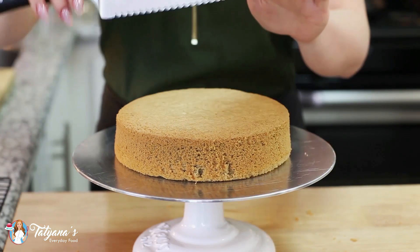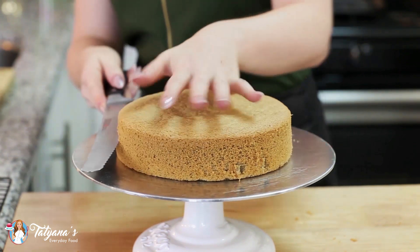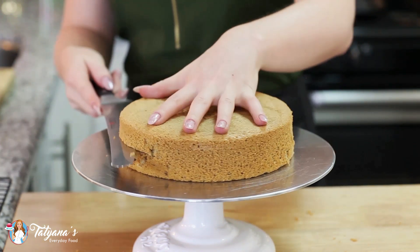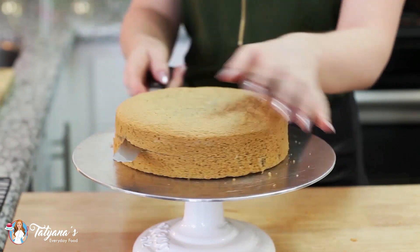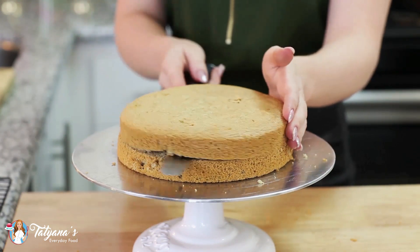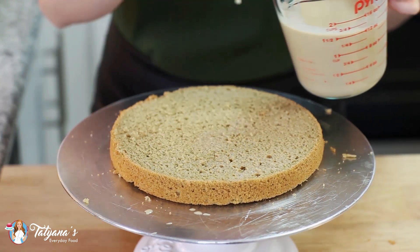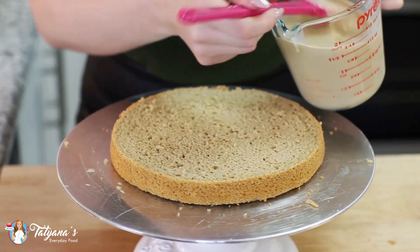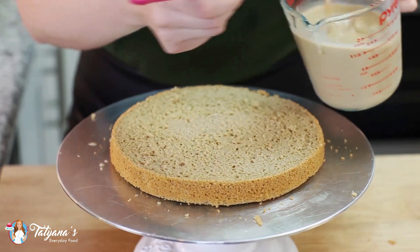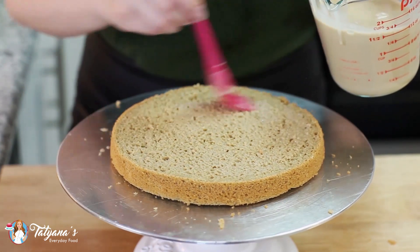Once your cake layers are cooled, grab a long sturdy knife and split each layer in half so we'll have four layers total. To assemble the cake, very generously soak each sponge cake layer with the milk and coffee syrup we prepared — just take a pastry brush and brush it right on. It sinks into the cake really well, adding lots of flavor and moisture.